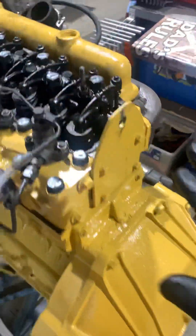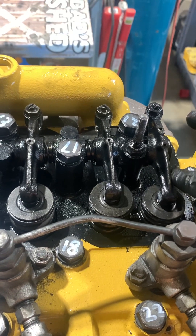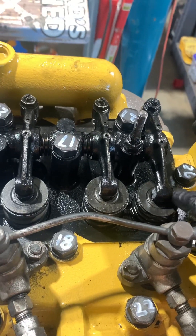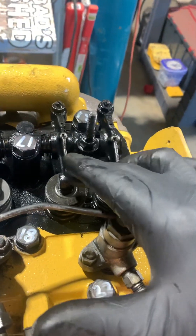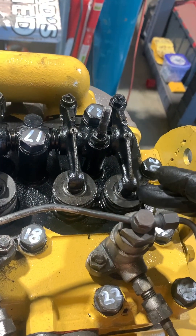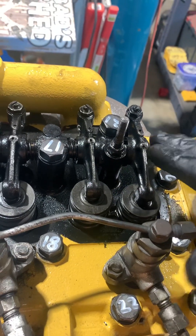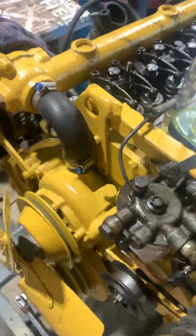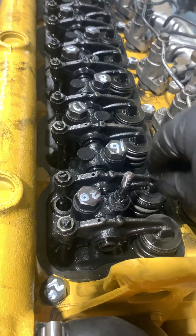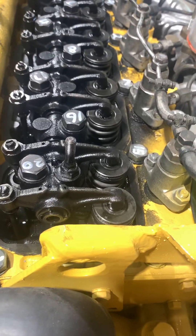Cylinder six is the one up the back. What 'rocking' means is: when the exhaust rocker is coming up — so the exhaust valve is in the closed position — there's a little tiny overlap as the inlet opens at the same time. As the exhaust reaches its highest point, the inlet starts going down. That is called rocking. When number six is rocking, number one cylinder's valves should both be movable slightly, because that's the top dead centre position with both valves closed, and then we can do our adjustment.